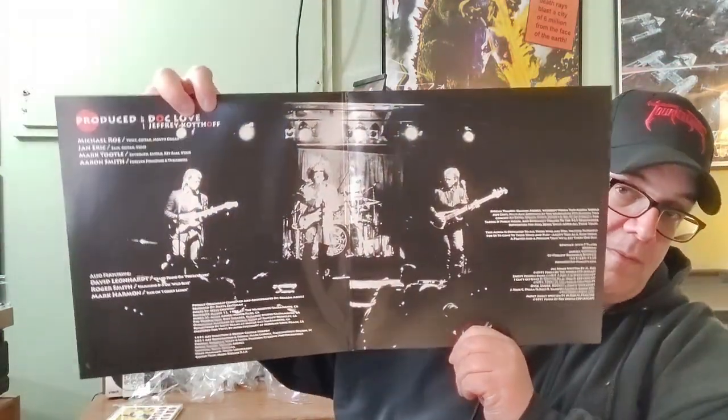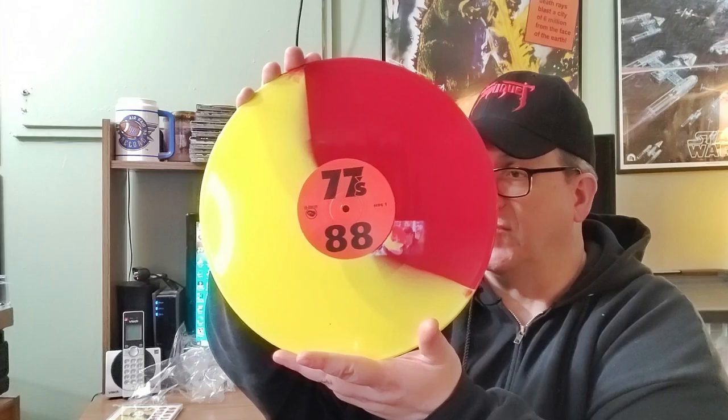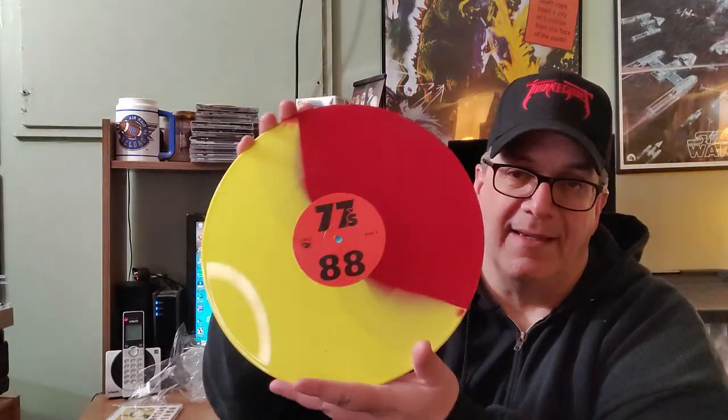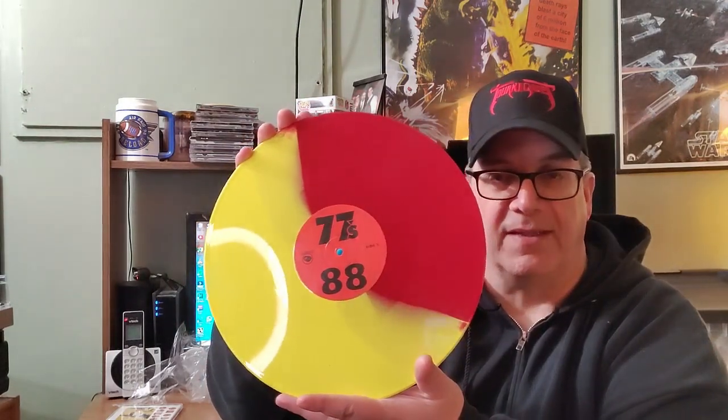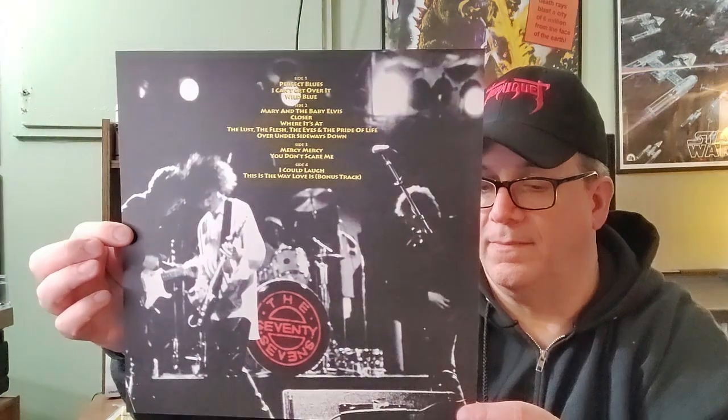There's the gatefold. It does come in a black polyline sleeve. Look at that — I got the red and yellow swirl. I like the vinyl color choices to make sense with the album cover artwork, which is why I got this version. Great looking record. In the back side of the gatefold we get an insert. Pretty cool. And the second vinyl looks pretty much like the first.